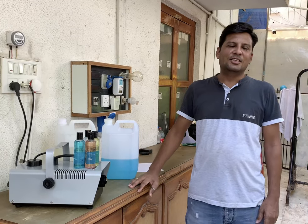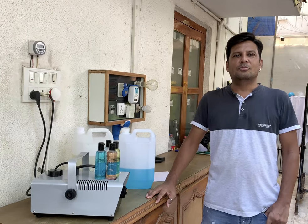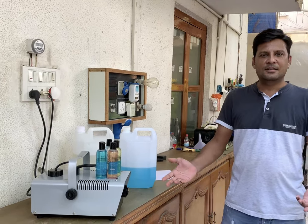Hello friends, in this lockdown we have done one more new experiment to sanitize your hands without touching anything. Just have a look.